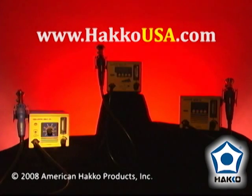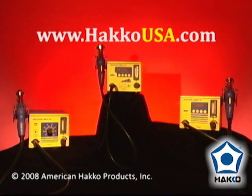The HACO FR800 series, available now for all your hot air rework needs.